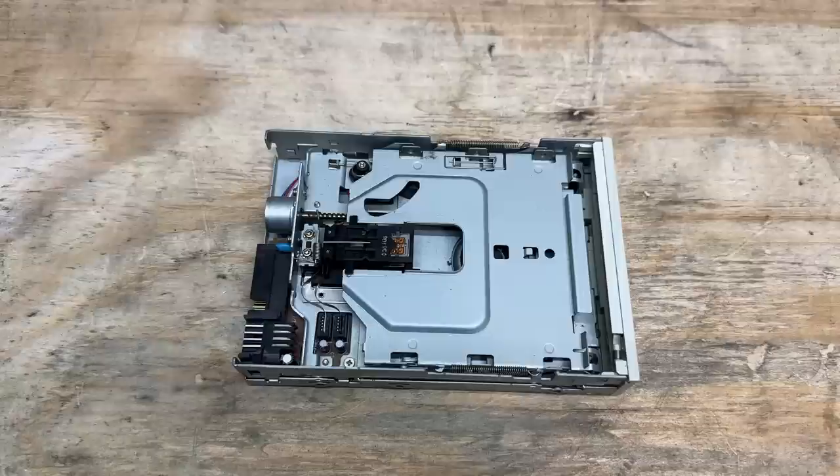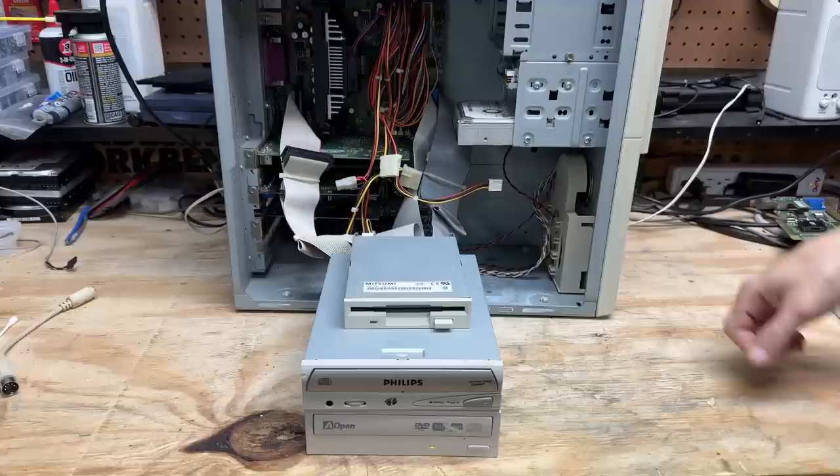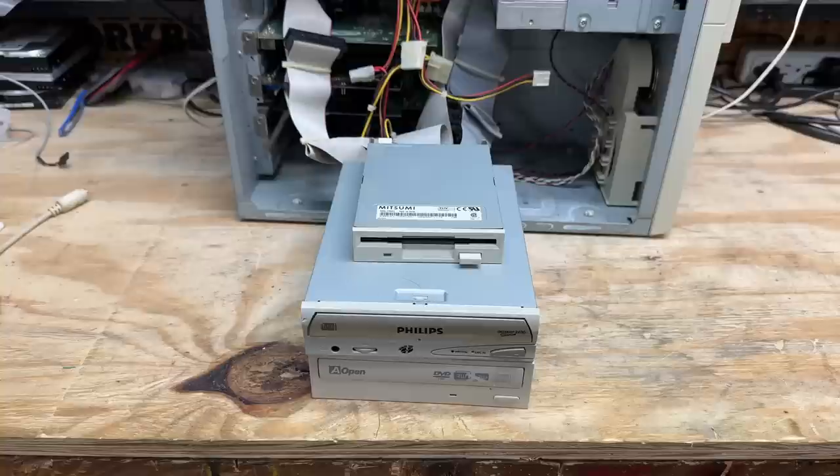Very minimal dust — there, all better. In order to test the drives, the video card, sound card, and NIC, I've enlisted the help of System 2. Let's see if that floppy drive can take us to DOS. Power on. Okay, no complaints so far — gotta seek, and we're booting. Both CD drives are recognized by the driver. Let's see if they open — well, the Philips drive does.